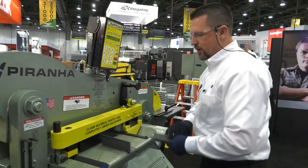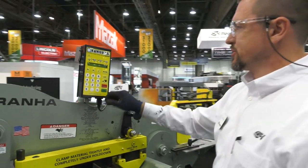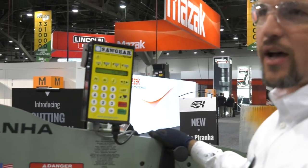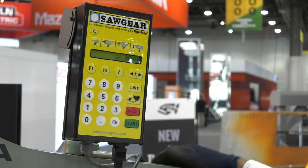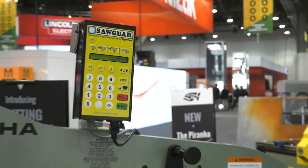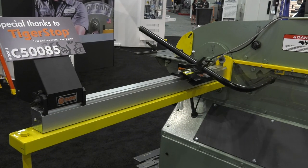Another nice thing that we have on this machine here at the show is the saw gear by Tigerstop — great option. It makes it nice and quick if you're cutting long pieces of steel up into smaller pieces. It makes every operator your best operator — you're not measuring pieces, you don't have mistakes. It's as easy as entering 10 inches and hitting start. You run in, cut a few of those. Oh, now we need some 24-inch stuff — it runs it right out to 24.